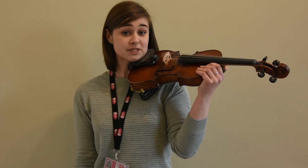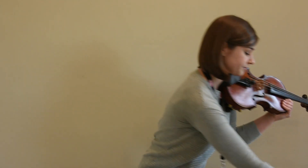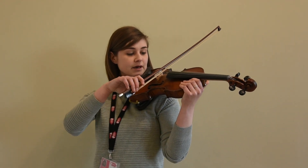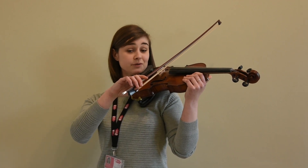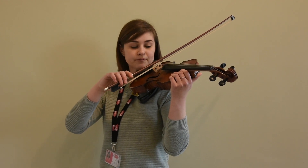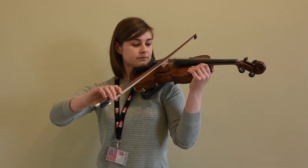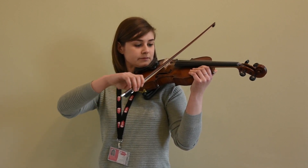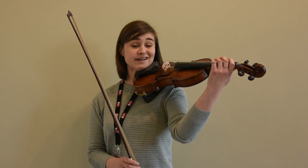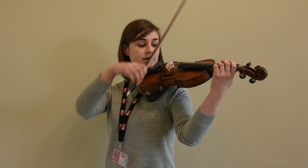Thinking about bringing our bow to our instrument — first of all prepare your bow hold; we'll look at that in more detail in a future video. Bring your bow onto the instrument, check it's in the right place, and again feel that weight in both arms. We're just going to play some nice big open strings to get a nice clear sound. Once you've got that clear sound through all your bows, you can then try introducing the left hand — just very basic left hand — and try to keep that clear sound throughout, feeling the heaviness in both arms.